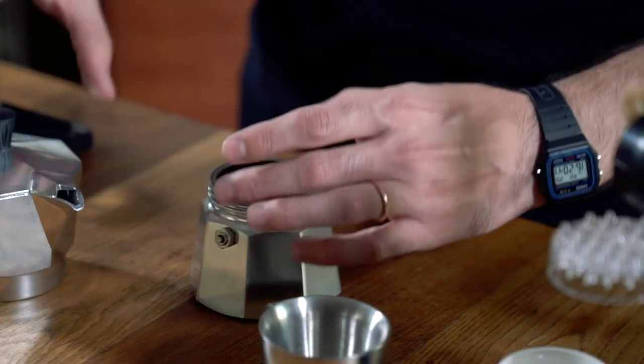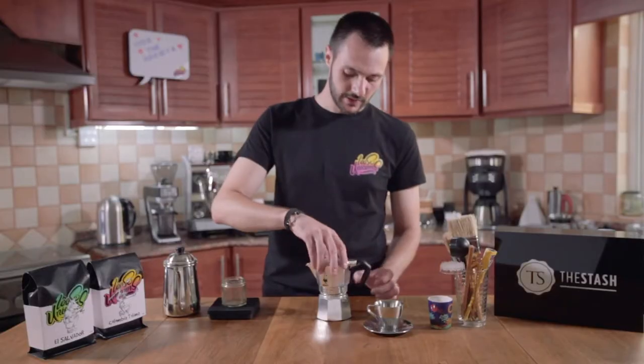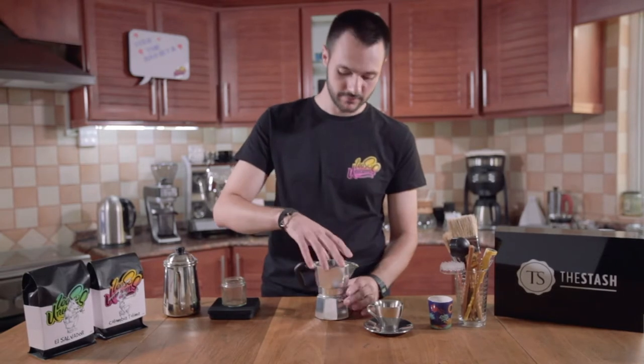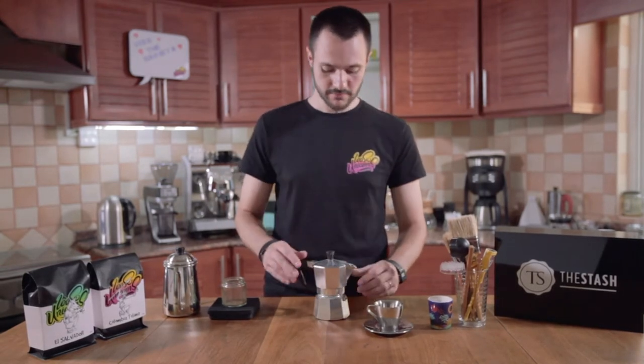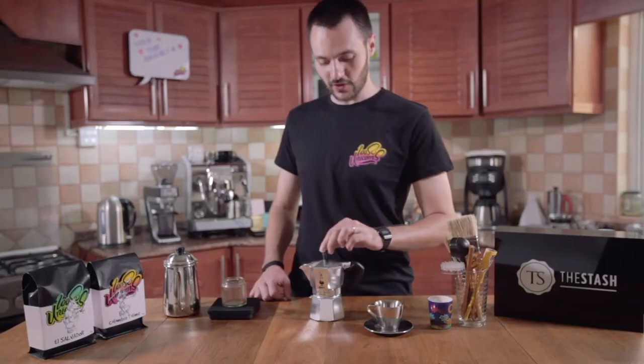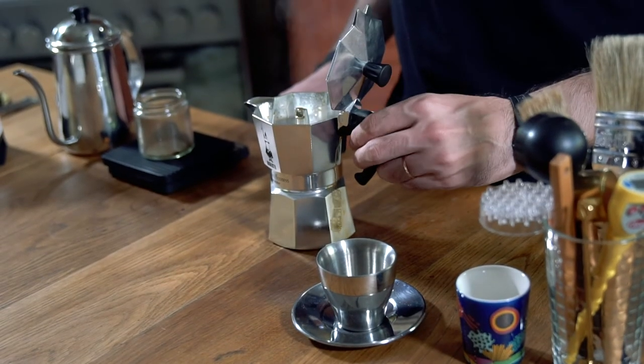I'm going to place the basket and screw it together. At this point, be very careful — if you're pouring hot water, this is going to get hot very quickly. And now it's time to put it on the stove. So after the coffee is set on the stove for approximately about two minutes, it's all ready and ready to be served.